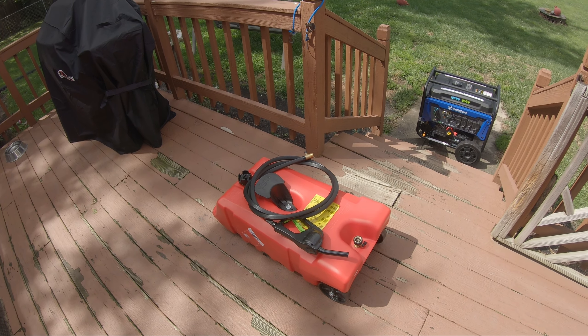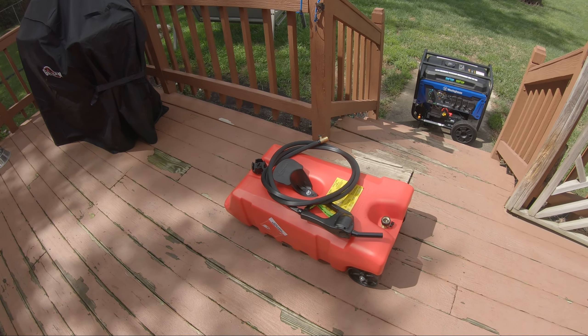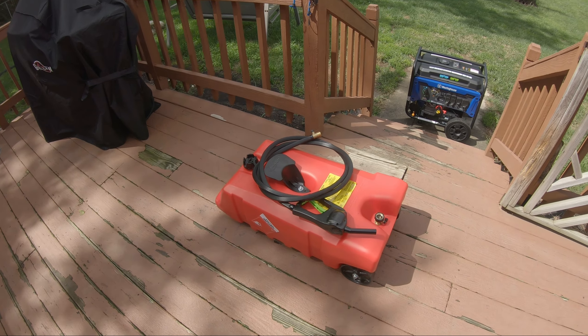Hello everyone. I'm going to be doing a review on this 14 gallon gas tank that I bought off Amazon. This is the Scepter FDM G141 14 gallon Flow and Go Duramax fuel can.